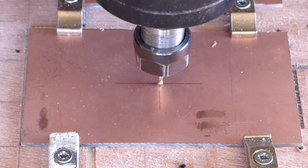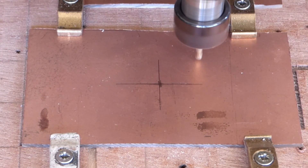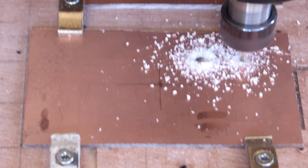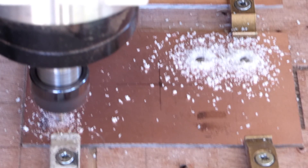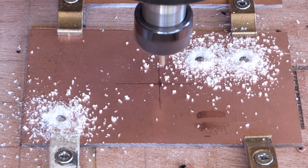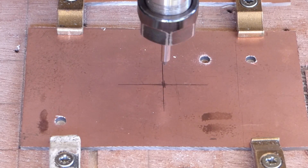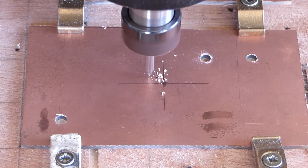Now we can start milling the PCB. We start with the main holes for the transistor heatsinks. Sorry about the noises off, but I've got some road builders working outside the house. I have found that by spot drilling the holes for the pads I get a much cleaner hole when they eventually drill them through with the 1mm drill.